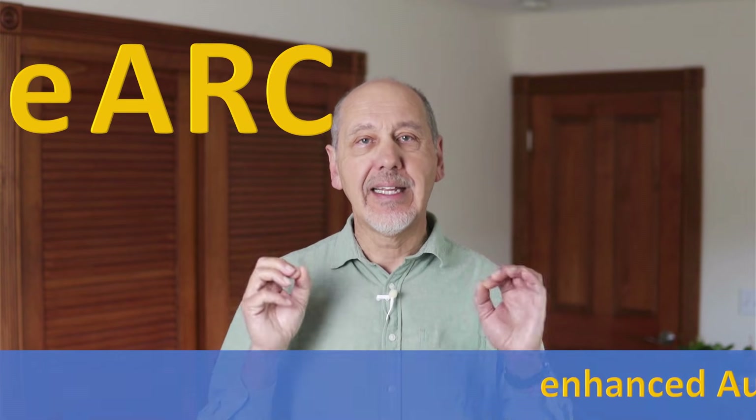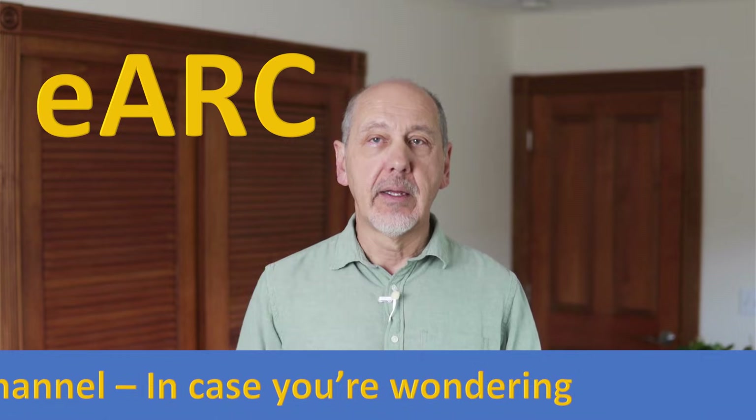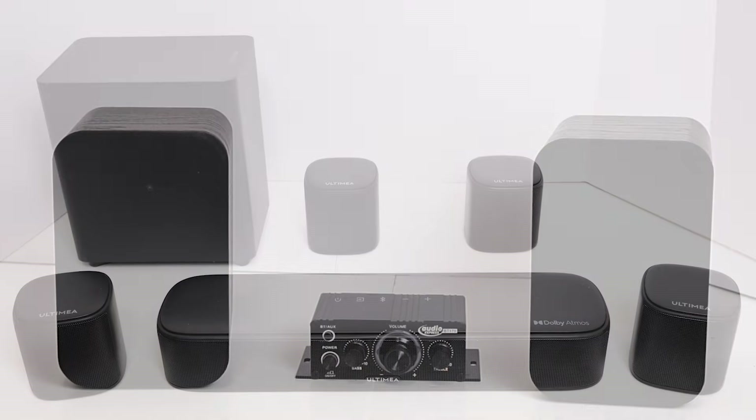Hi everyone. Most TVs on the market these days have one of their HDMI ports labeled with the letters eARC. If you're saying it out loud, you'd usually just say eARC. You can use this port to connect a soundbar, a stereo system, or a surround sound system to play the TV sound.